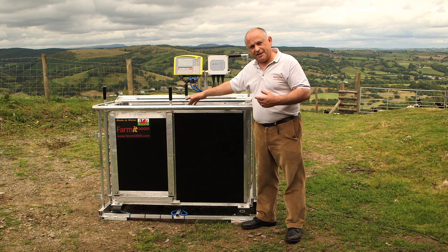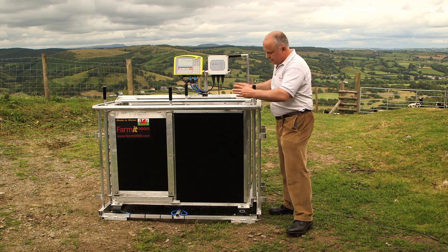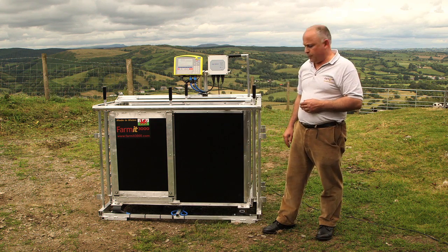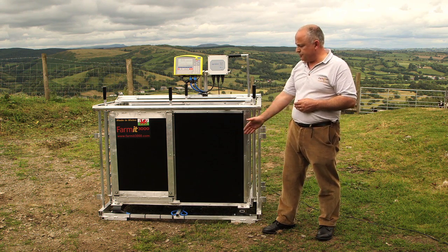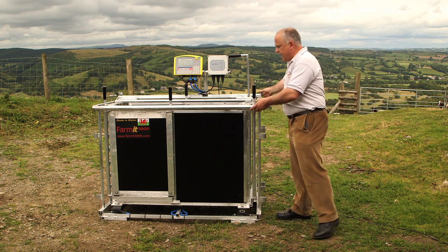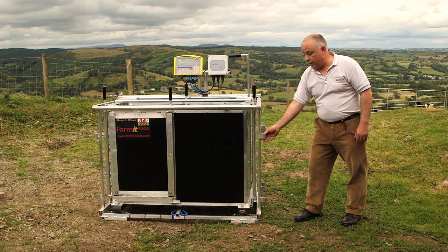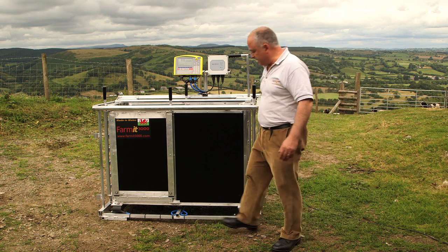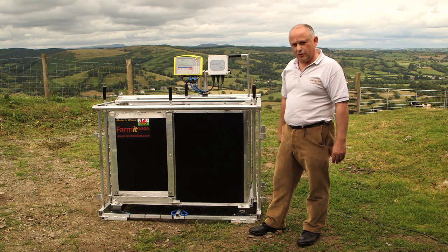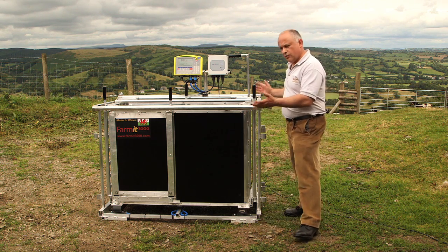The weigh crate is split into two basic sections. The internal crate here is where all the weighing is done, sitting on two digital load bars down the bottom — in this case True Test MP600 load bars. Around that sits the isolation frame, which holds the electronic equipment and where we connect the external race to. It also gives us the ability to put wheels on it and wheel the crate around the farm — not really designed for the field, but as an aid to move it across the yard.